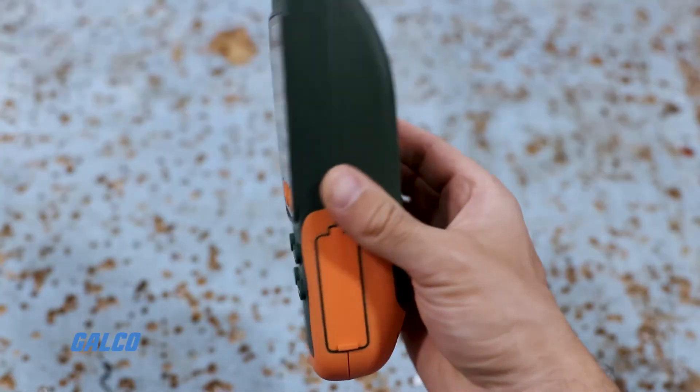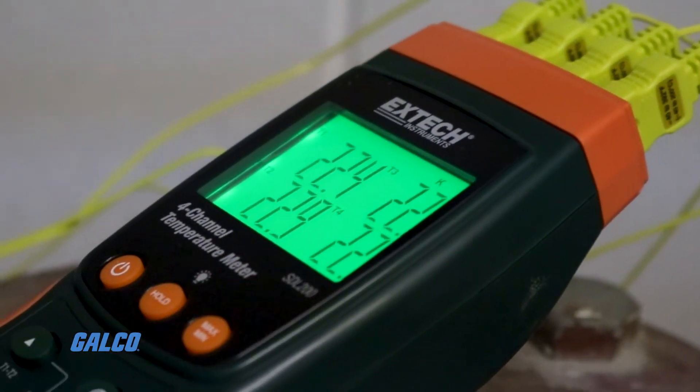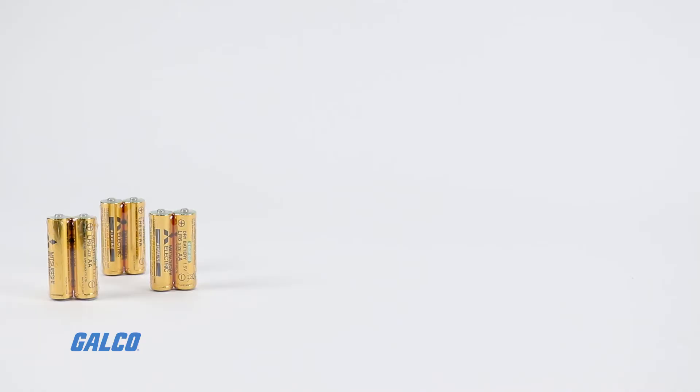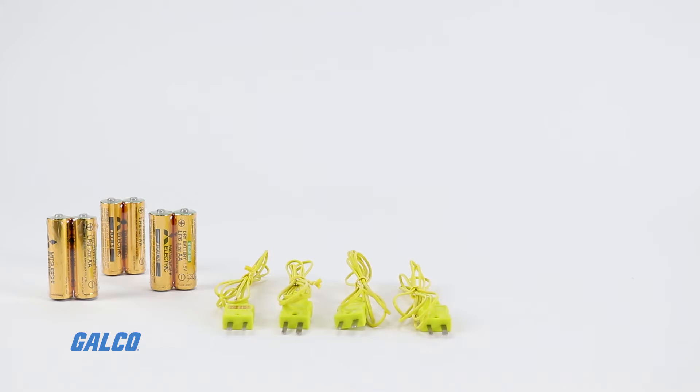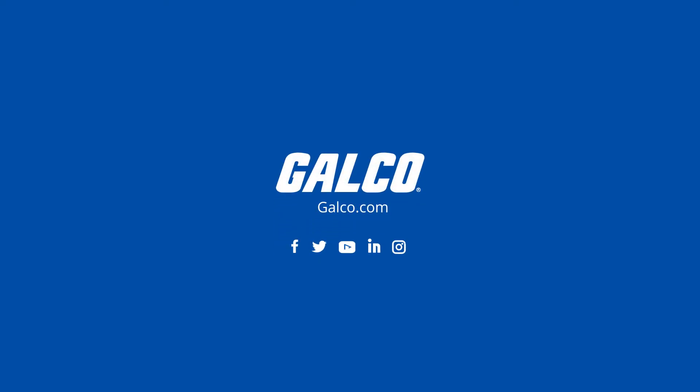Additional features include minimum maximum configuration, data holding, and auto power off. Inside the box, you will find six AA batteries, four general purpose type K bead wire temperature probes, an SD card, and a hard carrying case. You can view our full selection of Extech products at galco.com.